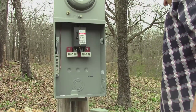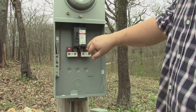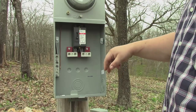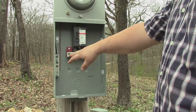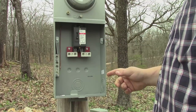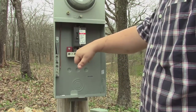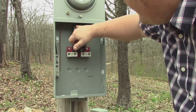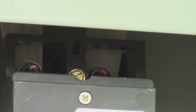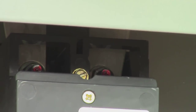This breaker right here is currently off, so these two down here have no power. I'm not just going to trust that — I'm going to test it to make sure. But up in there, those two bolts with the red tips are hot all the time, so definitely don't get up in there.